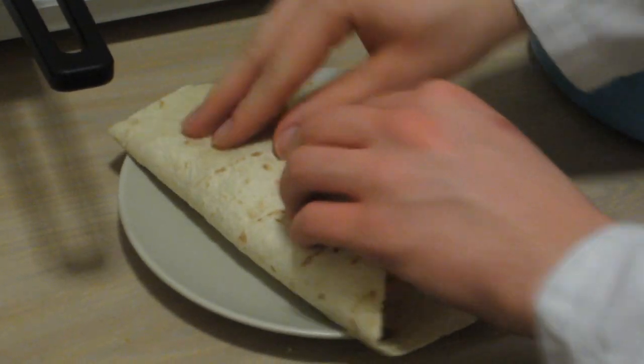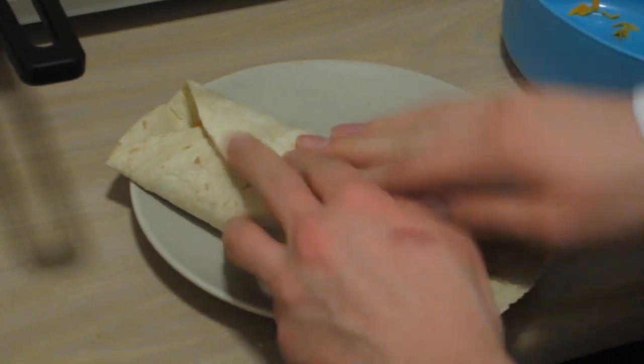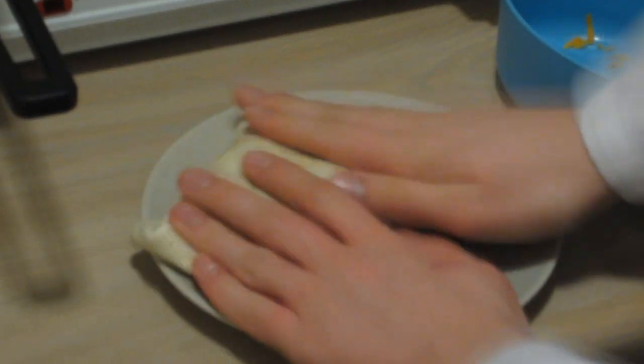After you put your topping on, fold the wrap like this — fold one side, then the other side, then up there, and up there. And you're done. Turn it upside down so it doesn't flip open.